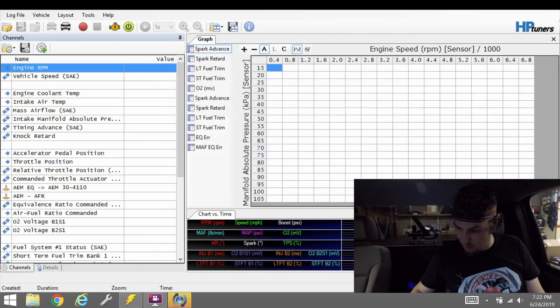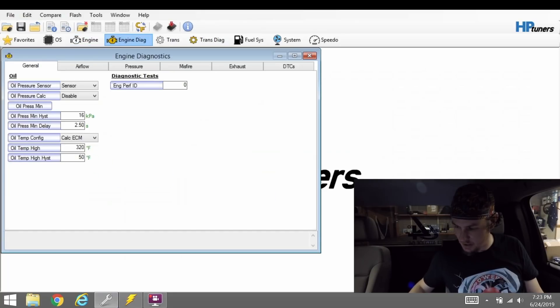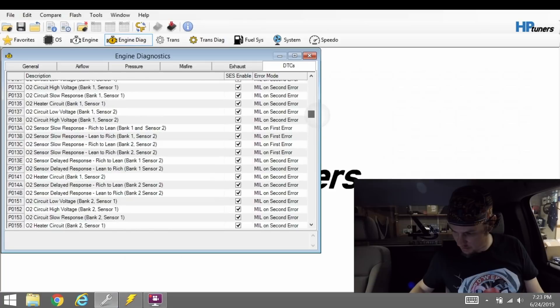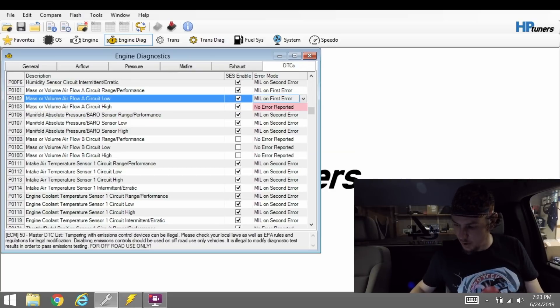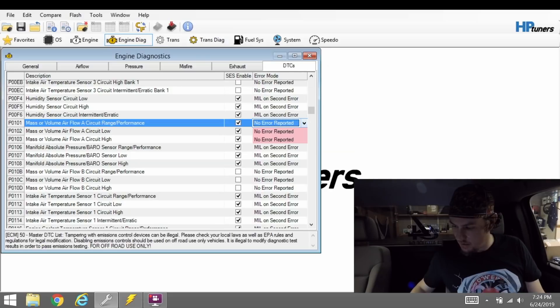We don't need to worry about that code triggering, so P0103 — we're going to come back over to our tune file. We'll go into Engine Diagnostics, over to DTCs, and scroll down to P0103. There it is. P0103: No MIL light — we're going to put 'No Error Reported.' It must have been set to MIL somehow last time. I'm going to do the same for P0102 and P0101 since those are MAF-only codes — change those to 'No Error Reported' as well. We'll leave the humidity sensor codes alone since we still utilize that sensor and we'd want to know if it fails.